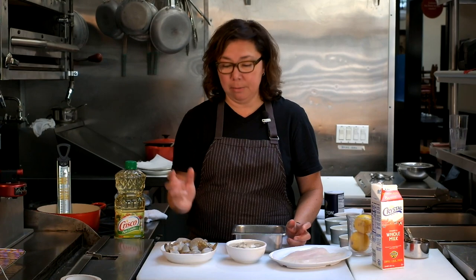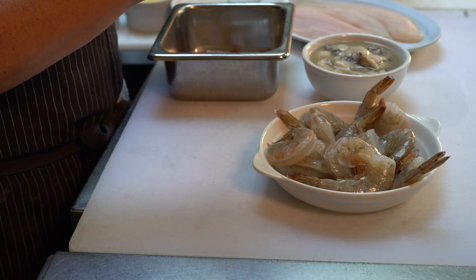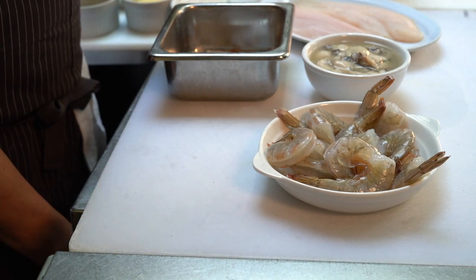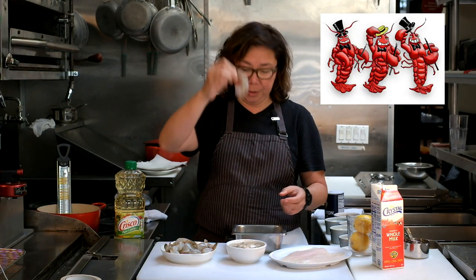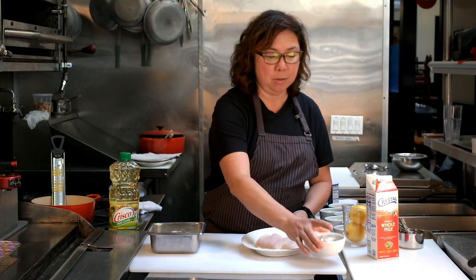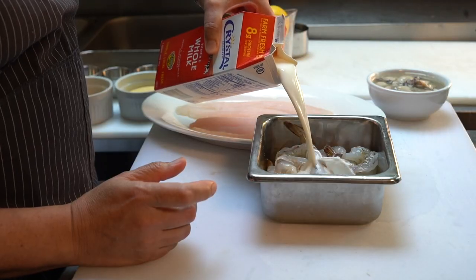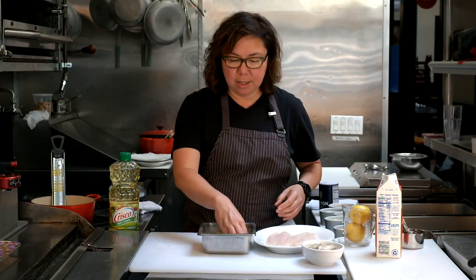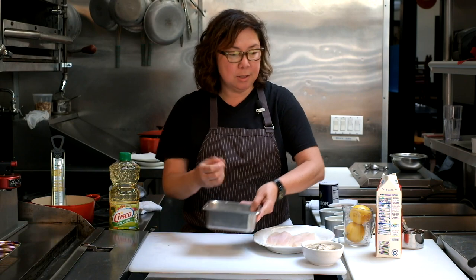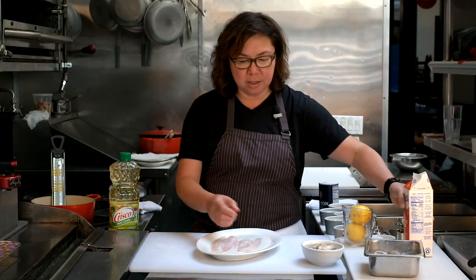Before we get started, I want to make sure my shrimp are peeled and deveined. I bought these from the grocery store previously frozen — they're already deveined, so I'm just going to finish peeling them. If I were putting these into a po'boy, I'd take the tails off, but since we're just picking them up with our hands, I'll leave the tail on for a festive presentation. I'm going to set my oysters aside because they're already sitting in their own brine, and I'm going to soak my shrimp and catfish in whole milk — just enough to cover them. This removes any fishy smell and gives the cornmeal dredge something to grab onto later. I'd soak them for at least an hour, but they could sit in the milk overnight.